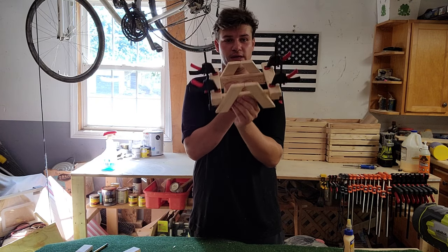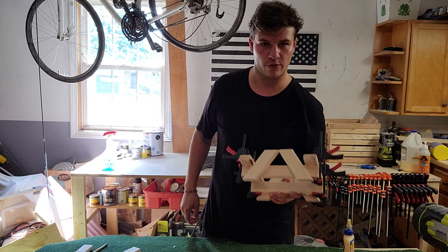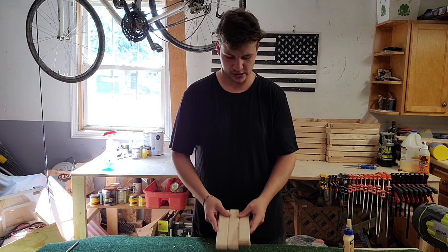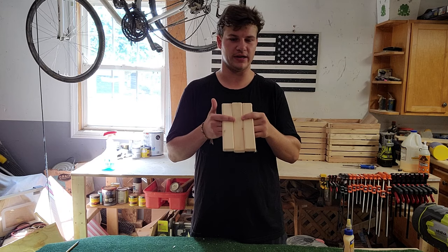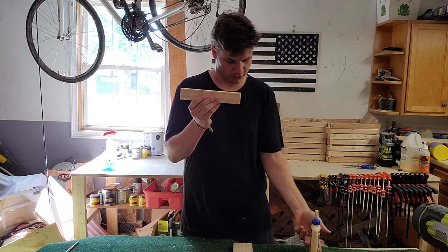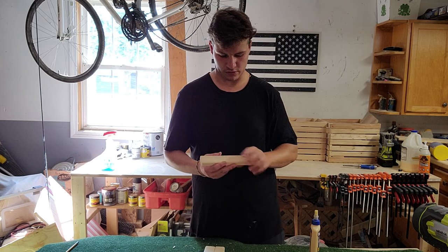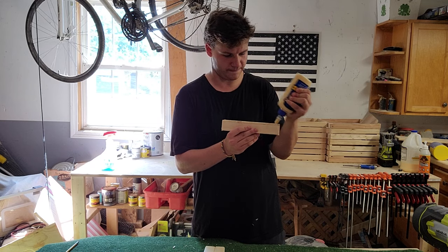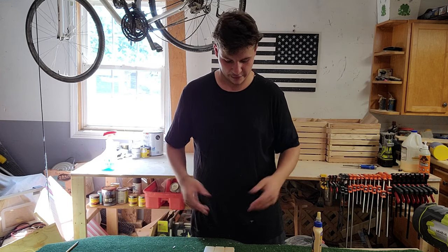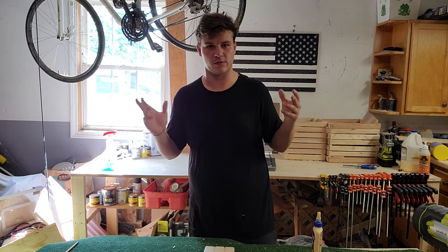While we're waiting about 30 minutes for the legs to dry, we're going to make the top. Grab your three remaining eight inch pieces — this is the easiest part. Just stick them together: put a little bit of glue on the side of one piece, grab the next piece and push them together, then put a little bit of glue on the last piece and stick that to the others. You don't even need clamps for this — just stick them together and let that sit for 30 minutes and your top will be done.